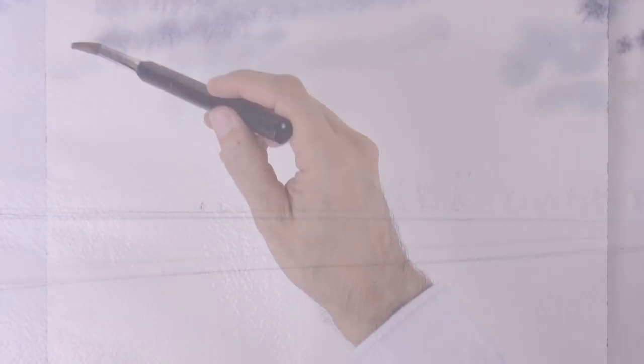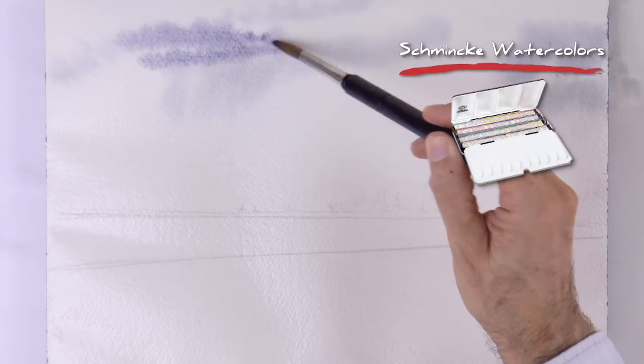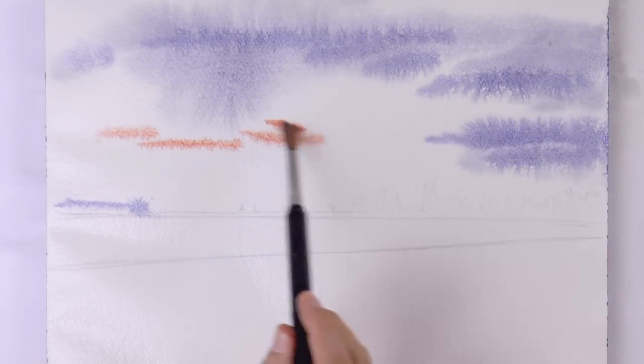With a large brush, we get all the paper wet. And then we apply the paint. First I will apply a purplish gray for the clouds, and we let it run in the wet. And we will have other clouds which are orange, because they are being hit by the light of the sunset.